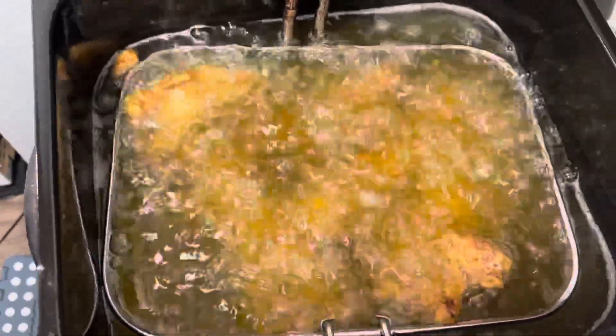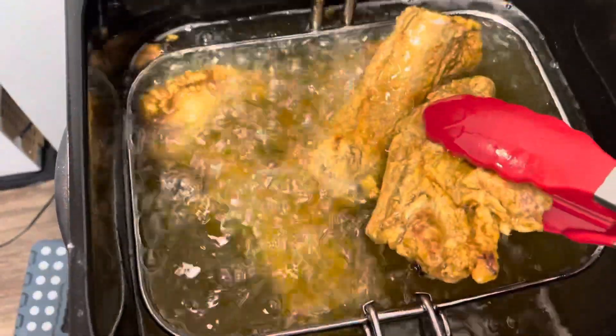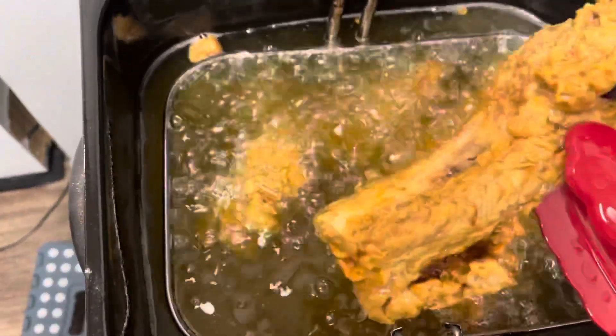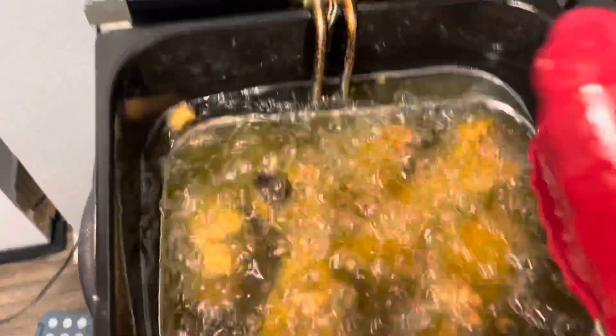Our ribs have been cooking for about 11 minutes and as you see they are golden brown. We're getting ready to remove these and work on our second batch. We'll be right back.